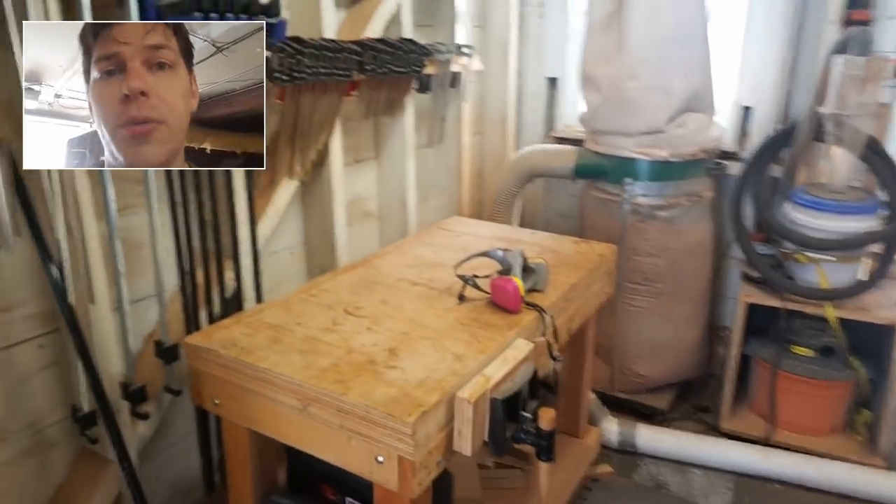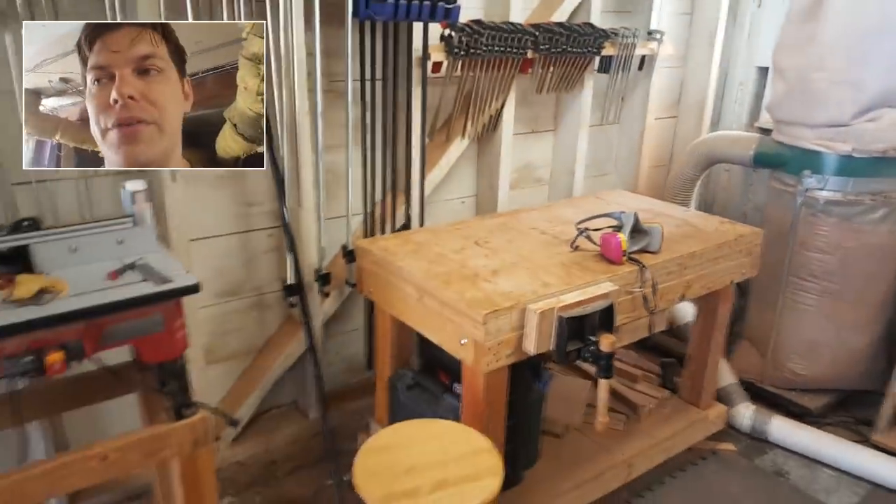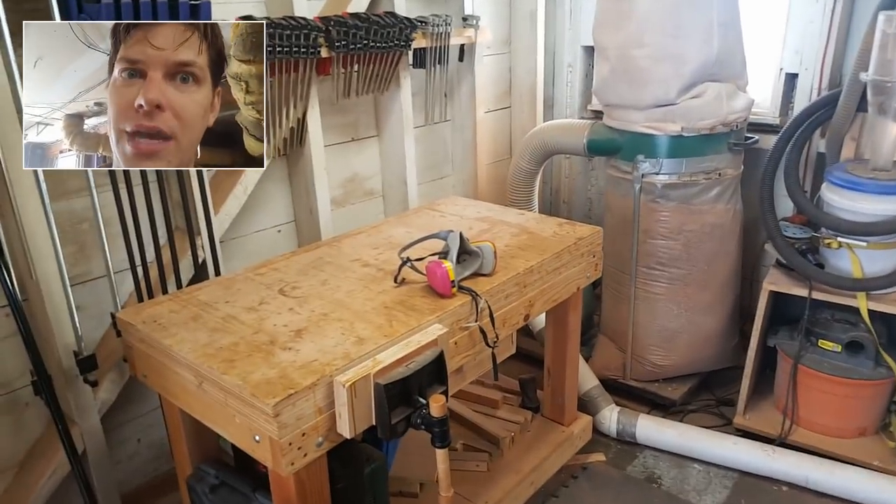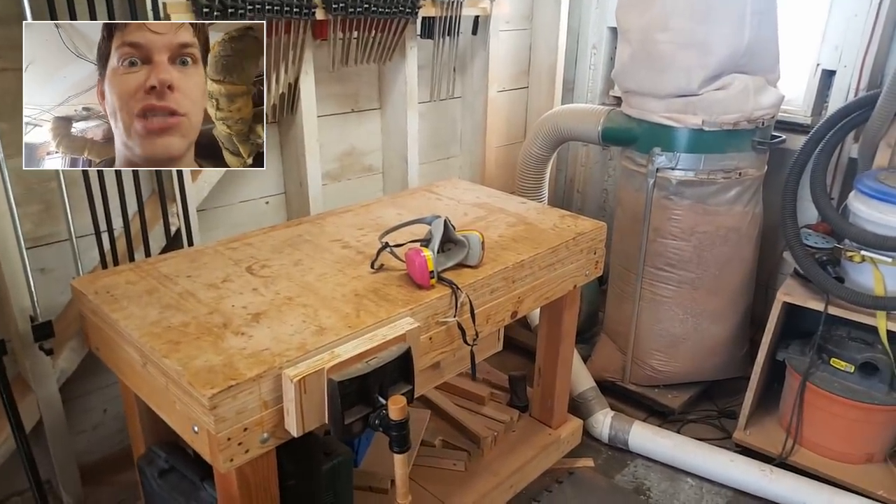Alright guys, let me know what you guys thought. In a couple of follow-up videos I'm going to go a little bit more into detail — I can certainly do that — but I wanted to just do a really quick under-five-minute video about what you'll need to start woodworking. Alright guys, see ya!